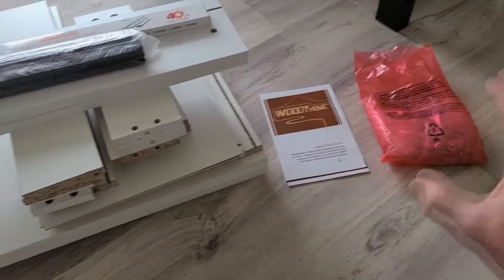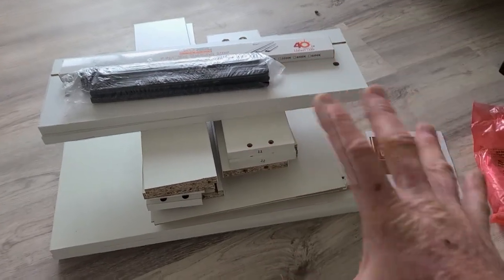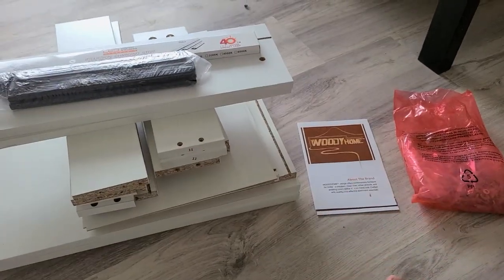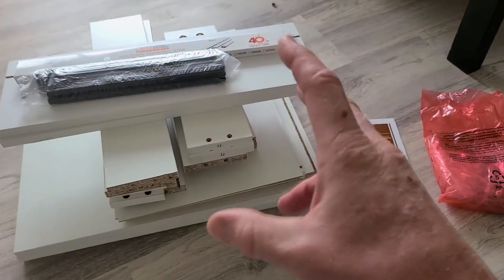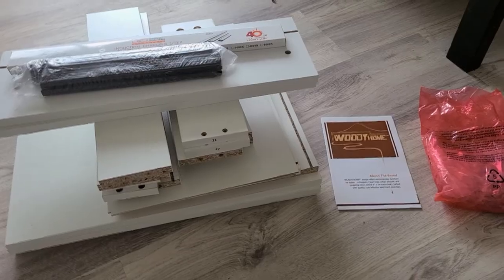So we have our instruction manual, we have our hardware, we have our kit all in front of us right here. Came well boxed — obviously it's out of the box right now. So let's go ahead and put this together, and if we run into any snags, we'll let you know. Let's begin.